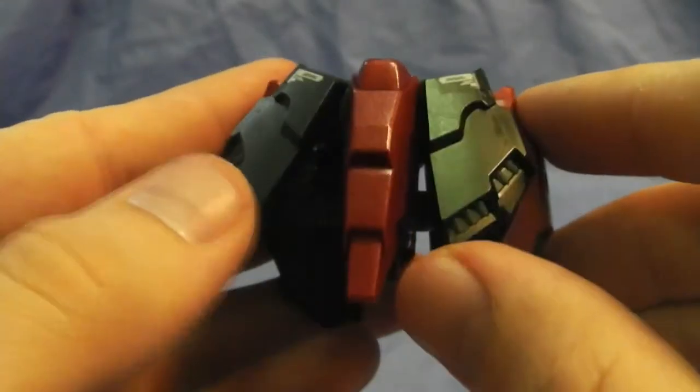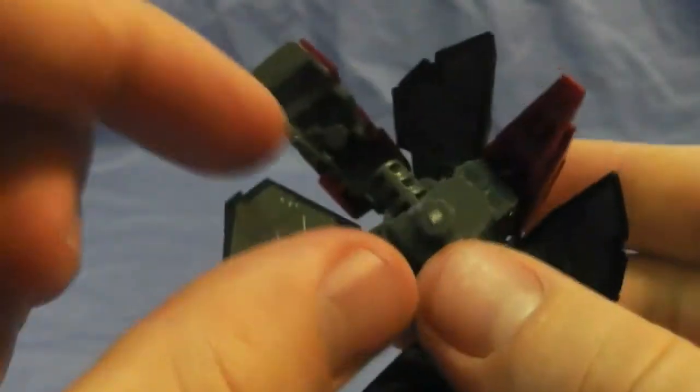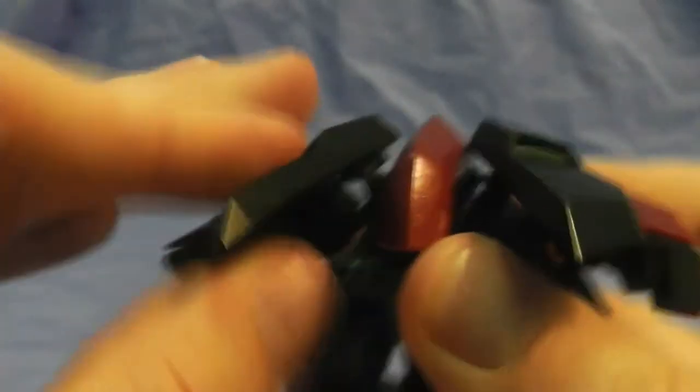Here is the waist unit. Same colors applied. I didn't put any decals on the back because I'm lazy like that. You've got the little outer frame pieces and the inner frame pieces — much like how all Mastergrades should be. Pretty much all these little skirt parts connect on little ball joints, and they don't come loose — they're pretty sturdy. That's a big plus.